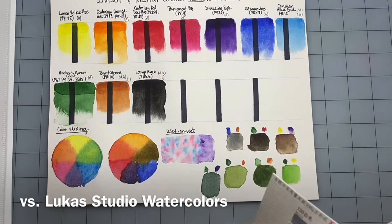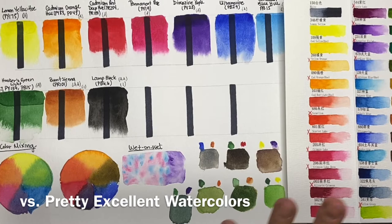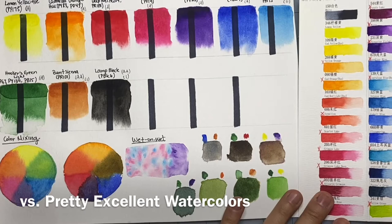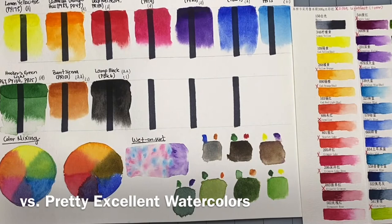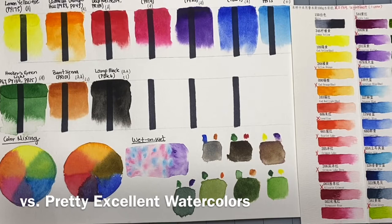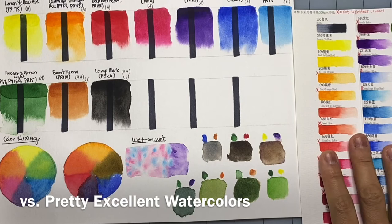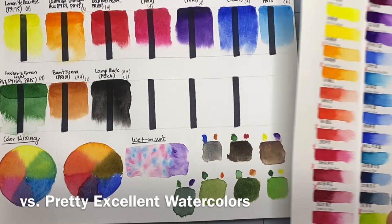I also wanted to compare to the Pretty Excellent watercolors. Note that these are swatched on different paper — not the same Canson XL paper — so it's not quite apples to apples. That said, in terms of vibrancy, dispersion, and pigment load, the Pretty Excellent set blows them all away — they're amazing paints for the price. However, they have a lot of lightfastness issues. Everything with a red X is not lightfast, and there are a lot of them in the set. If you're journaling, sketching, or painting in sketchbooks and not hanging artwork in sunlight, it's fine. They have a great color selection and behave almost like professional paints, and they're about $25 for 24 colors on Amazon. But again, they're not lightfast.